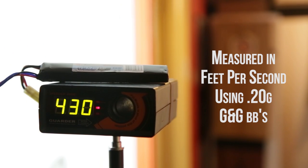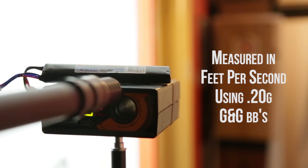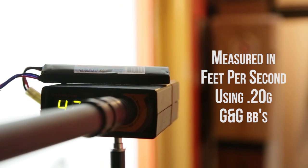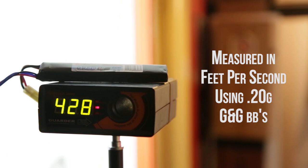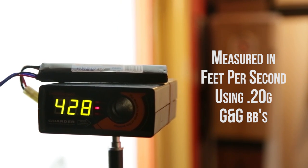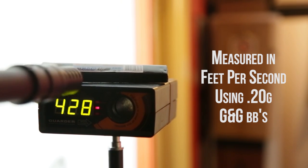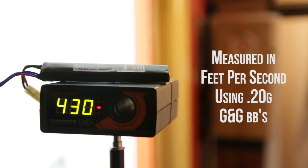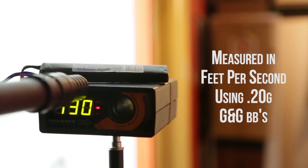Internally, there is a 490mm inner barrel which is an AEG style, making it easily upgradable to something like Madbull or Prometheus — just something a bit better than stock. One slight issue is that the cylinder internals are all plastic, meaning that if you upgraded the spring they probably wouldn't be able to handle it. Not that that's an issue in the UK, where 500fps is the limit.